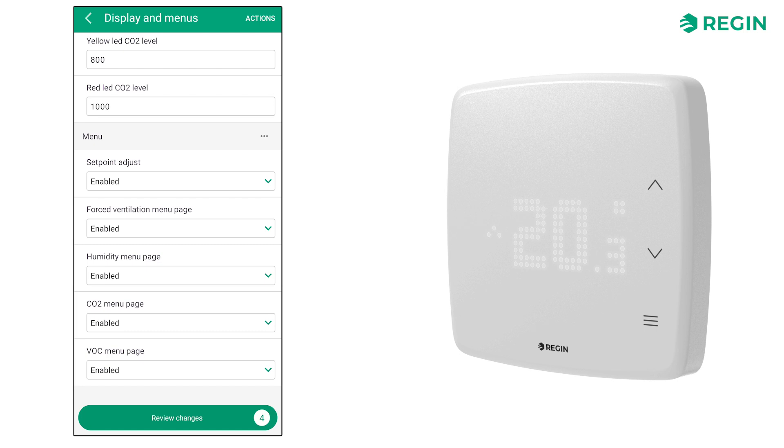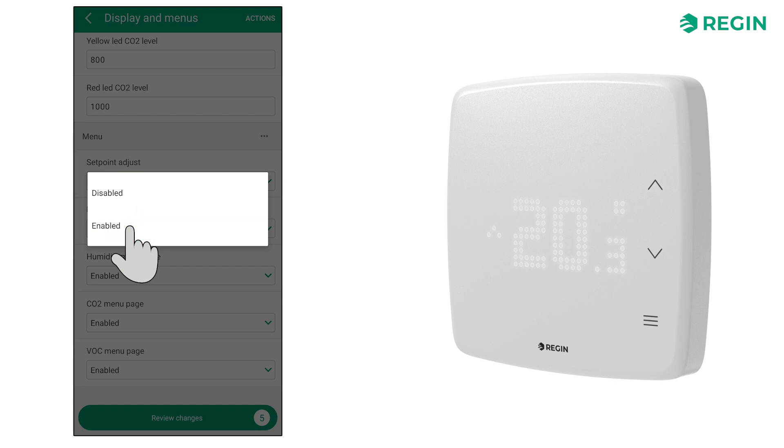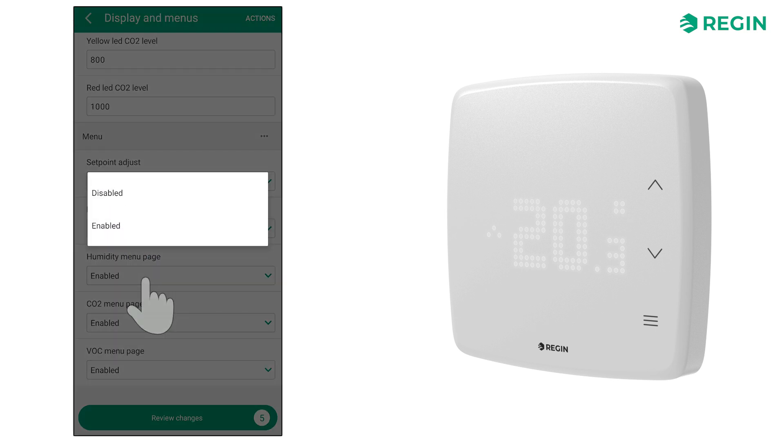Finally, we can also enable or disable the different menu items available on the display. For this example, let's enable set point adjust and the CO2 menu page, but set the remaining items to disabled or read-only to make them viewable but not adjustable.